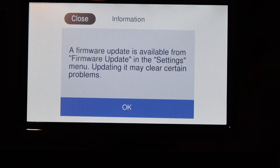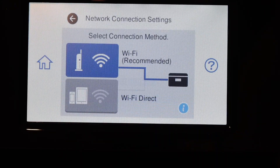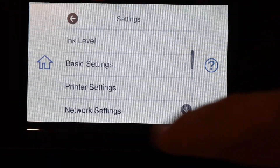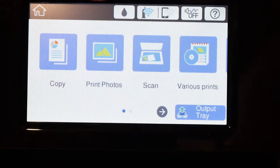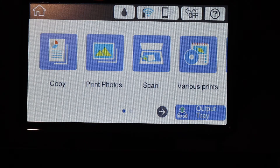If you want, you can register your printer with Epson and also select Update Now. Go back to your home screen and you will see the Wi-Fi light, which is a blue light here — this means our printer is available online.